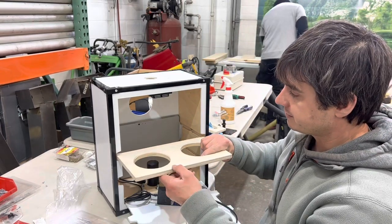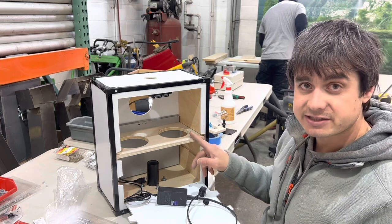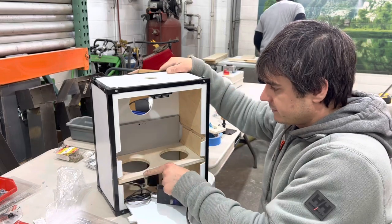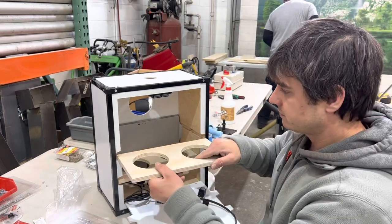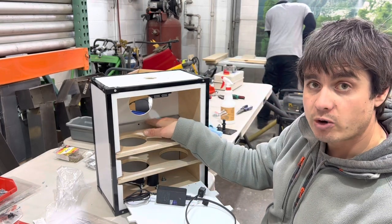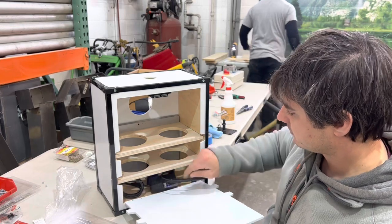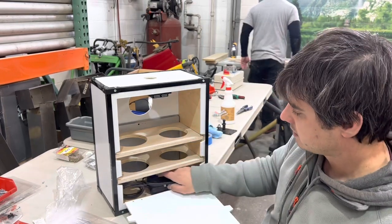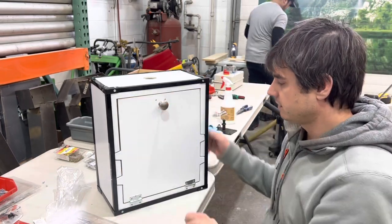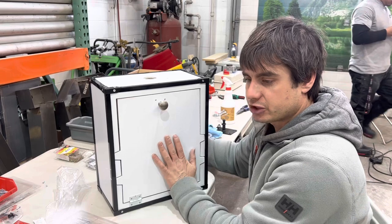The shelving that goes here neatly does that. This one needs to be trimmed down before we permanently install it — just like that — and that actually holds the Surface Pro in there, especially once this is closed. We're going to wrap all this up neatly so it's easy to open and close. That shelving holds it in there, so when the photo booth is in use it's actually putting pressure on that screen.